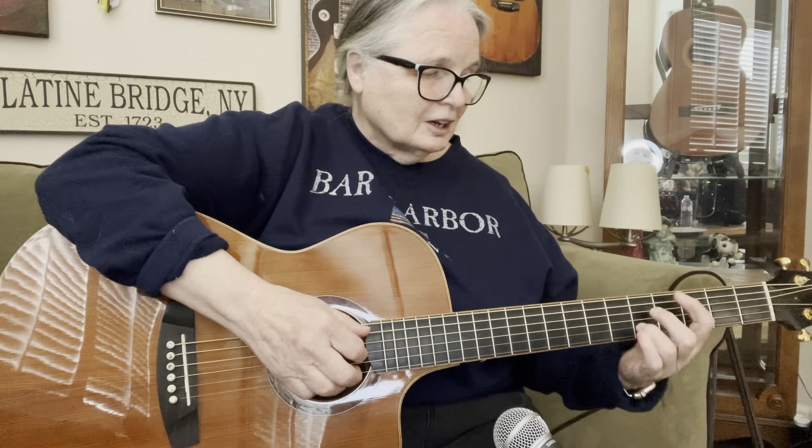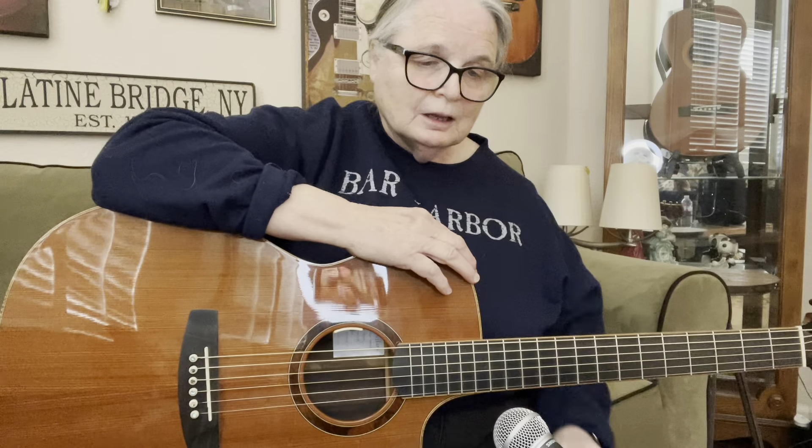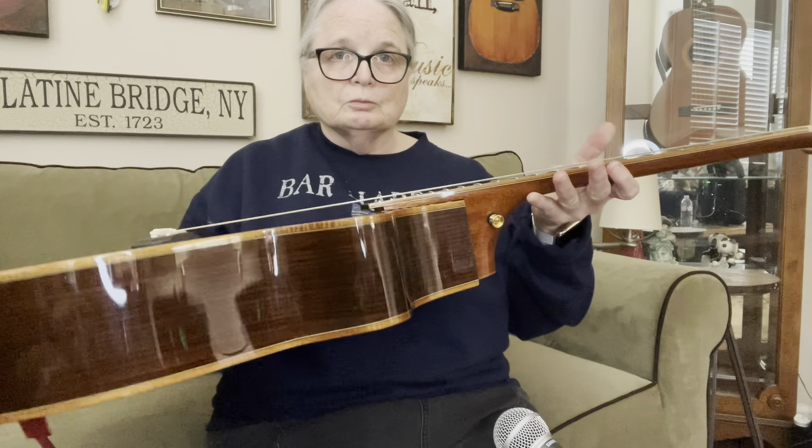This just happened to fit my pocketbook a little bit better at the time. But if you ever get a chance to play some of the American-made Batsons — there aren't very many around. I think they now farm them out to China. But those are awesome guitars. And of course McPherson also uses the same style, the cantilever neck.